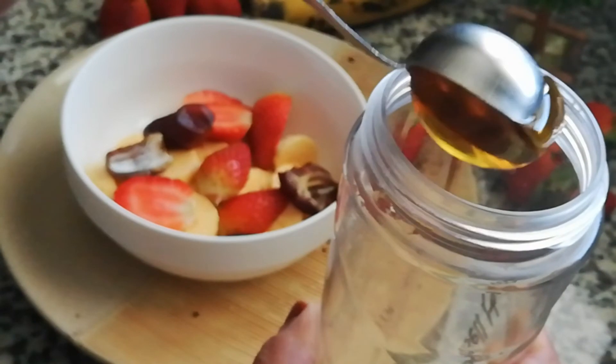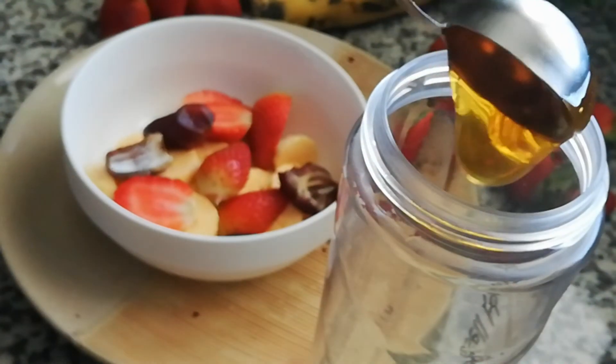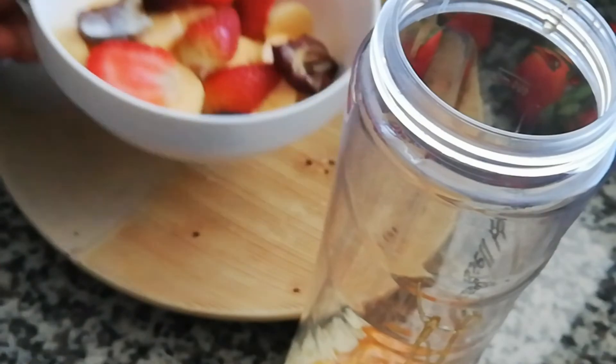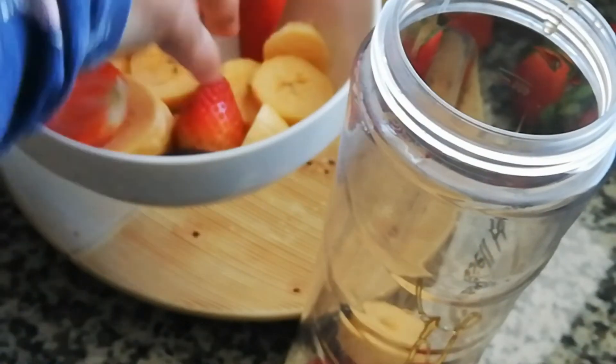We will add honey — just add 1 tablespoon of honey. Make sure you don't add more than 1 tablespoon of honey. Let's put the fruits in here.